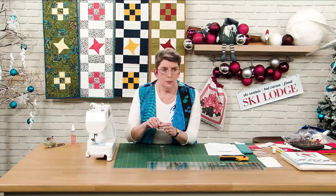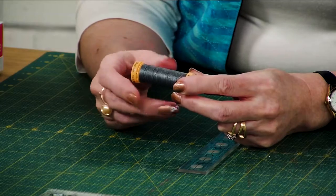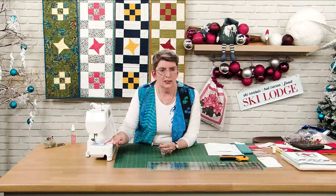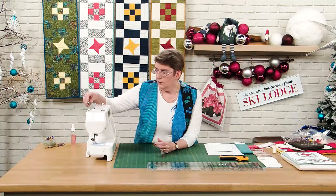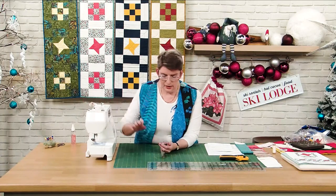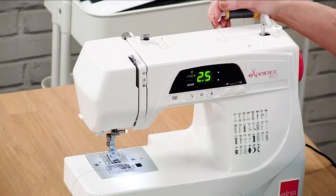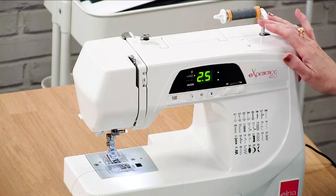When winding a bobbin, make sure that you wind it at full speed — that puts an even tension around the bobbin. The only other tension the bobbin is under is what it gets from that tiny little hook that is in the bobbin casing. If you have any problems with this, do have a look at your manual. Generally there is a winding mechanism on the top of the machine; you want to wind at full speed.